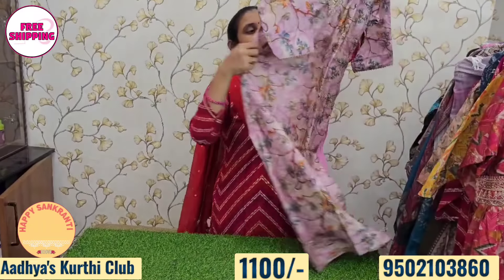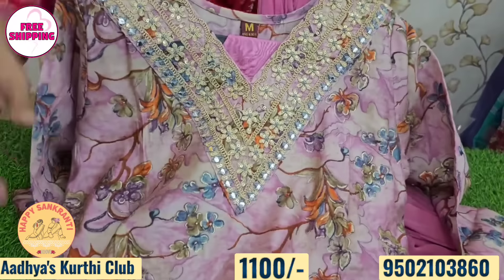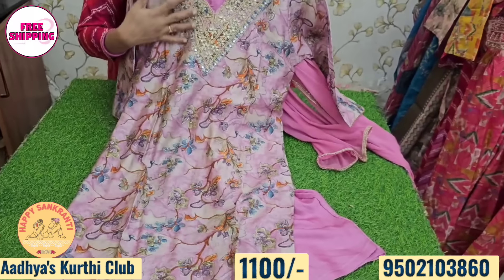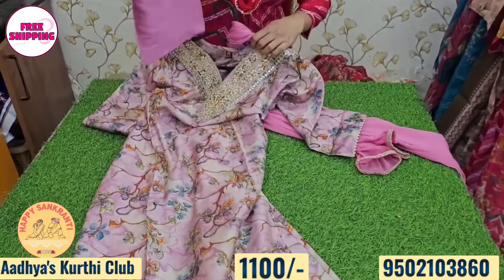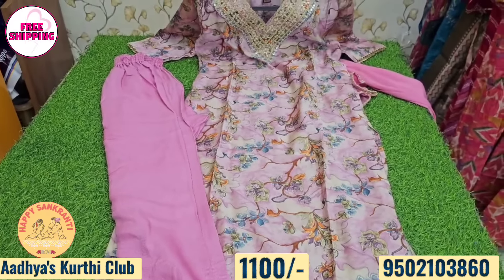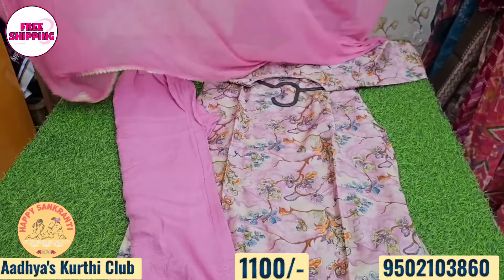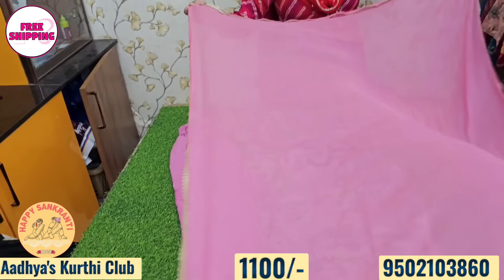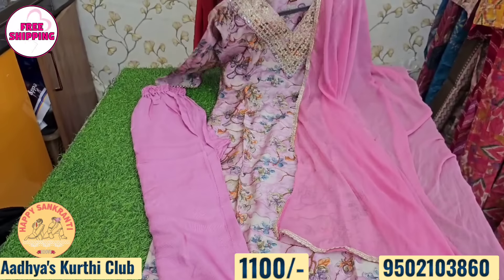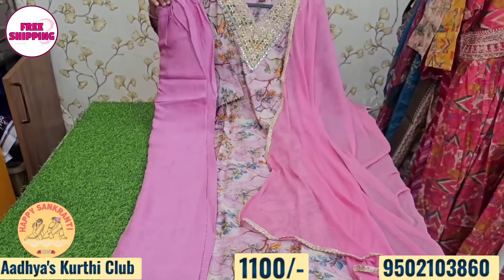Next is a V-neck pattern 3-piece concept. Available in lavender, onion pink, and lilac color. Also baby rose and baby pink rose color. V-neck pattern in the fabric and bottom. M size is 36, L size is 38, XL size is 40. Price is just 1,100 rupees with free shipping. Sizes 36 to 42 available.